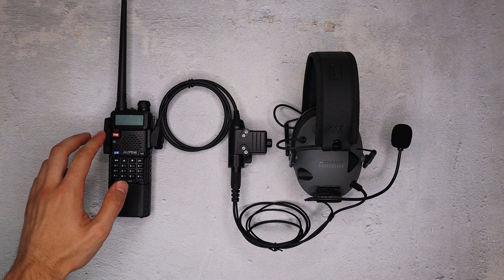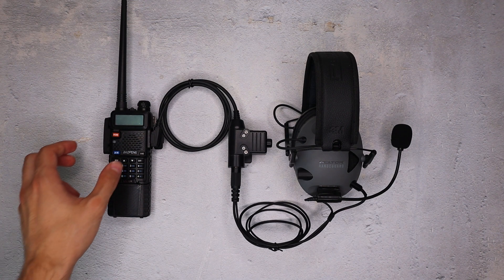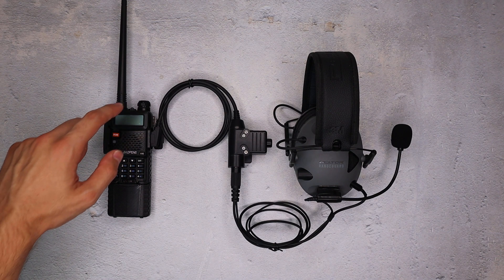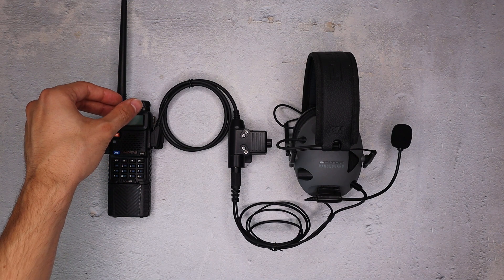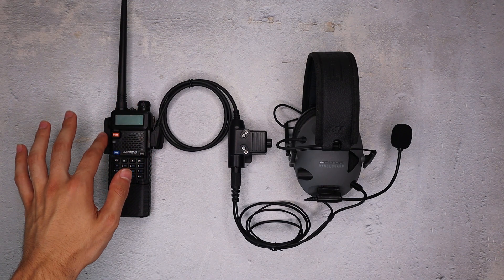On the side here we've got a PTT guard. I put these on all of my UV5Rs — it prevents your buttons from being pushed if you put it in a pouch, which is a serious problem in the field. On the volume knob I've got a volume knob ring, a little ring that goes around it that prevents the volume knob from being accidentally turned, which is also a problem in a pouch. These two go hand in hand.